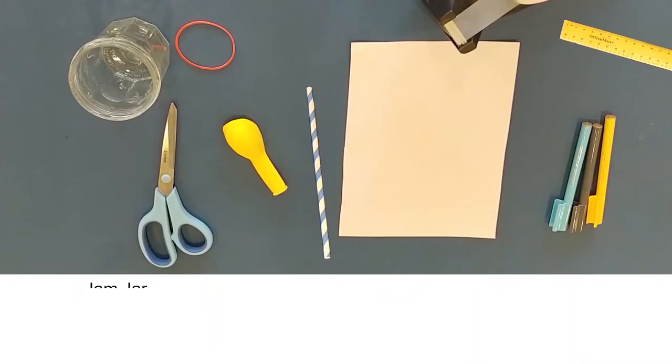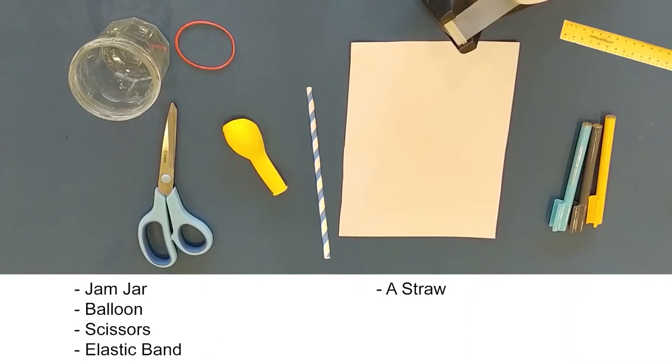We're going to build a barometer using a jam jar and a balloon, a pair of scissors, a plastic elastic band, a straw, pens, a piece of paper, a ruler, and a bit of tape.